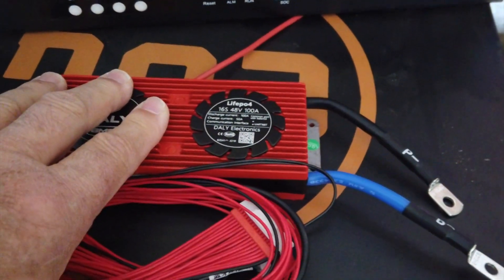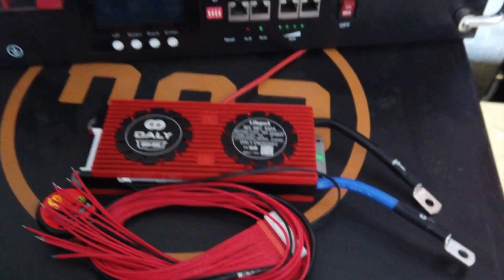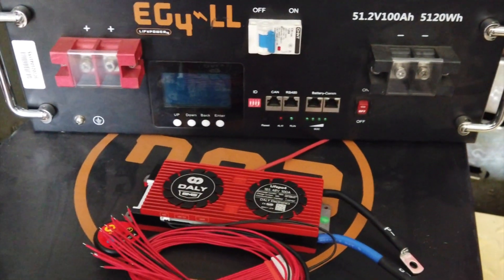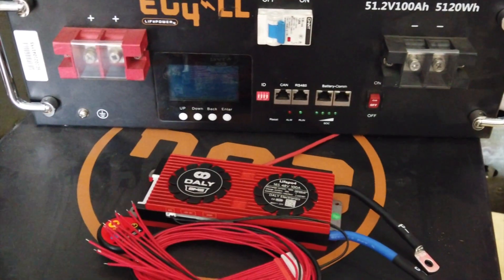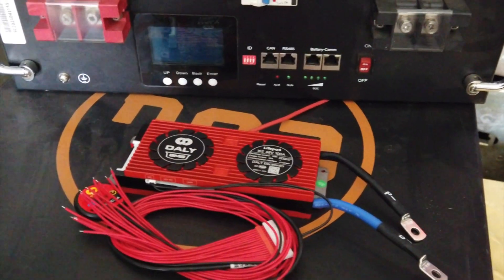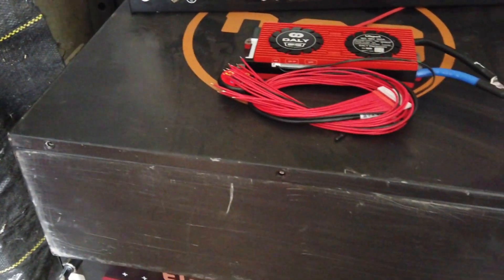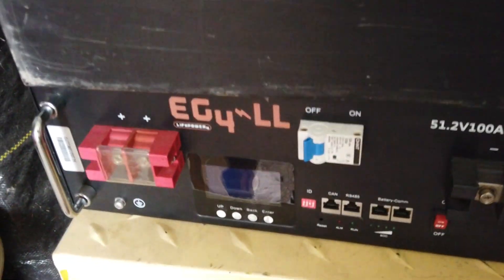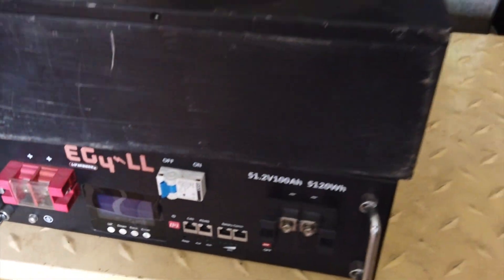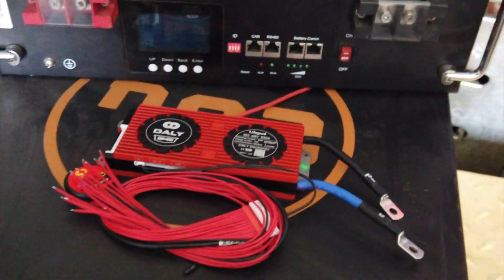This DALI BMS runs about $57. If you buy these EG4 batteries on the secondary market, forget any warranty — you're not going to get one. I asked Signature Solar and the answer was no. Even though they may offer a five or ten year warranty, it doesn't apply. I'd never buy these batteries again. This is the second worst decision I've made on buying batteries.